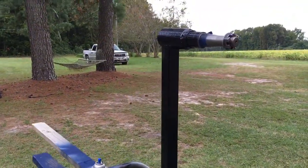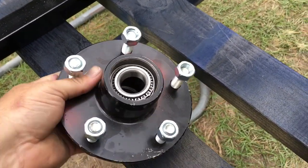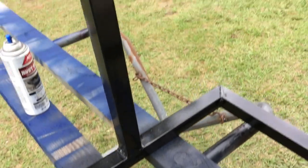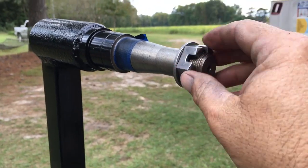Got this one painted up. Now we'll do it just like you do a trailer wheel bearing — there's your hub with your inner bearing and outer bearing. We'll pack these bearings with grease and mount it on there, just like you do a wheel bearing on a trailer.